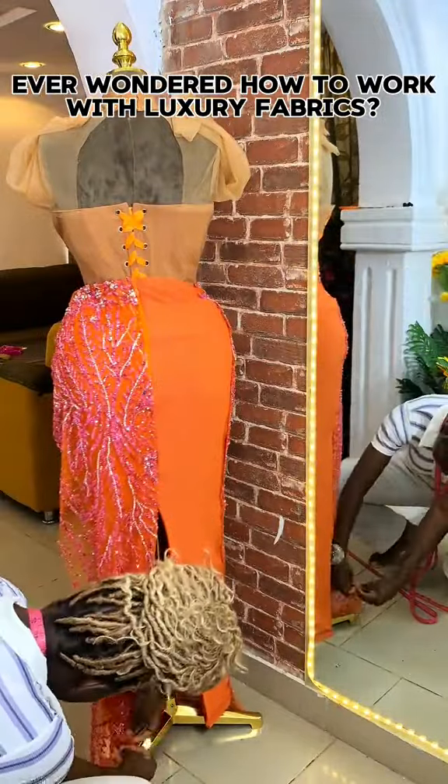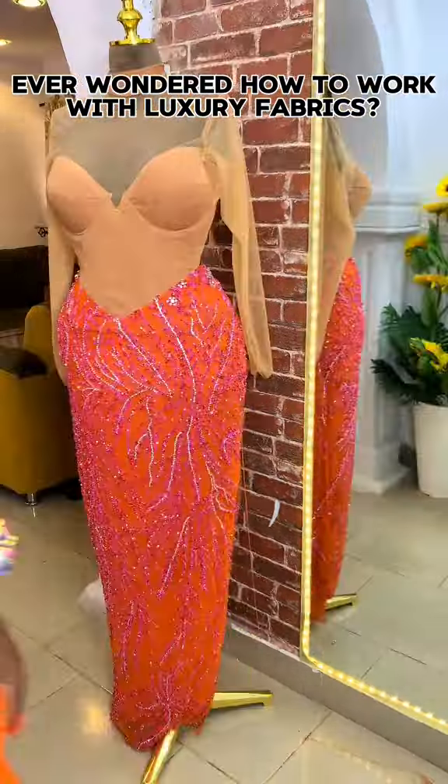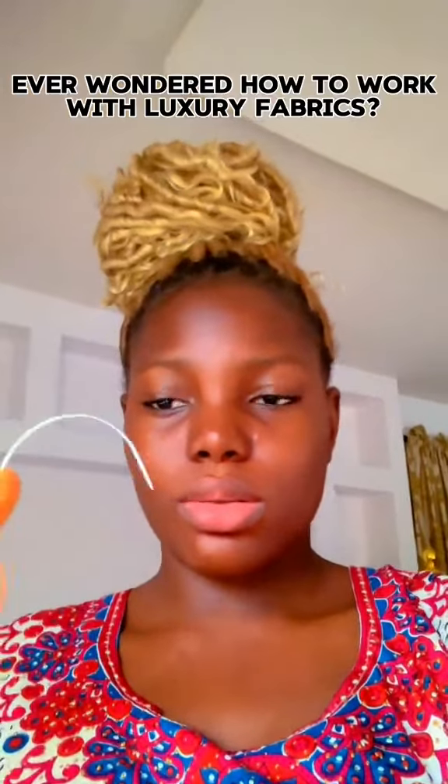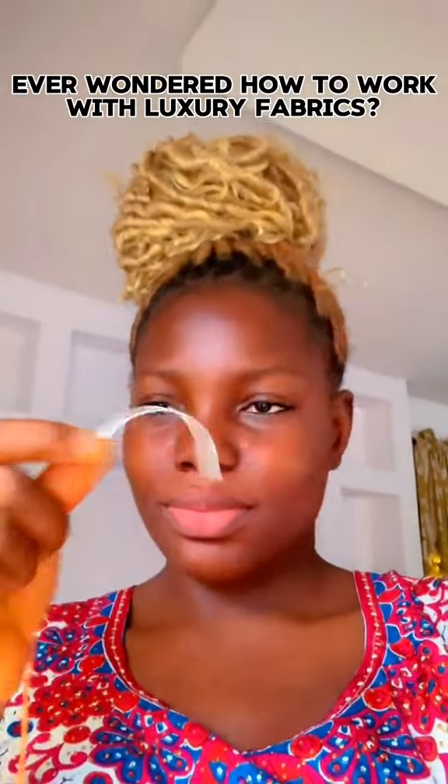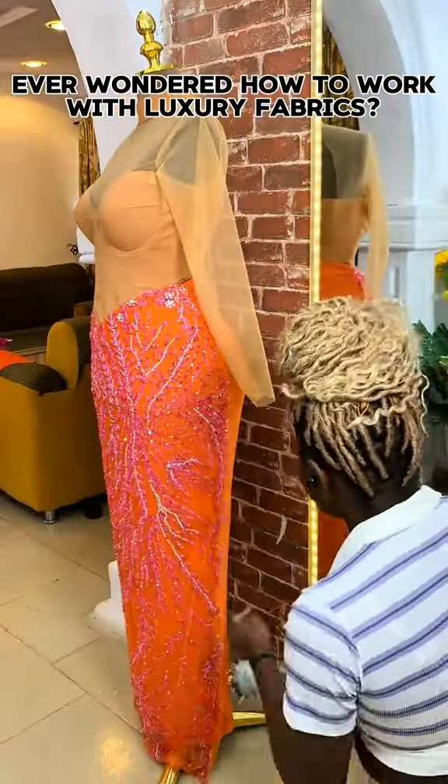You can also trim out the side sewing allowance, but only if you are sure the base would fit your client perfectly. The next thing is to tack. This scarf needle is a lifesaver — if you're a fashion designer, you need to have this. A pack is sold for 1,500.